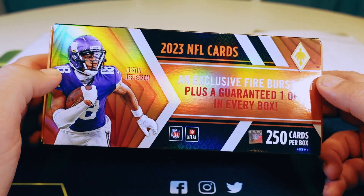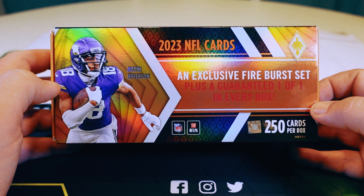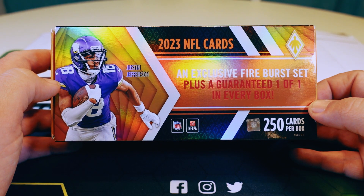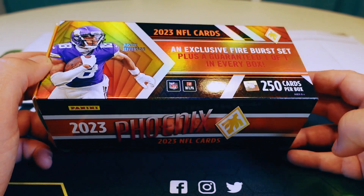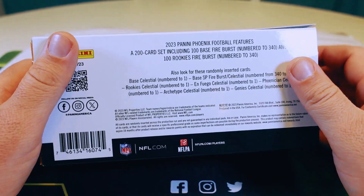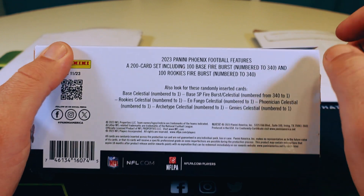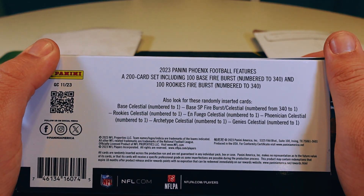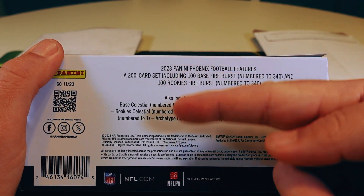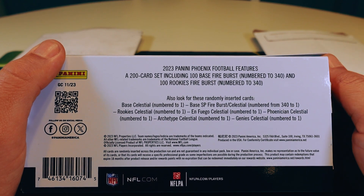In front of us we have the 2023 Phoenix set — it's a special set that was on a Dutch auction on the Panini website. I can't remember what it started at, I think it started off at like $1,500 and went all the way down, I think maybe $400 was the lowest. The big deal with this is the guaranteed one-of-one with every box. It's a 200-card set — 100 of those are the base and this is a special Fire Burst, all numbered to 340, and then 100 rookies also in Fire Burst pattern to 340. The one-of-one could have been any one of the inserts as well as the base or rookies in the Celestial look.